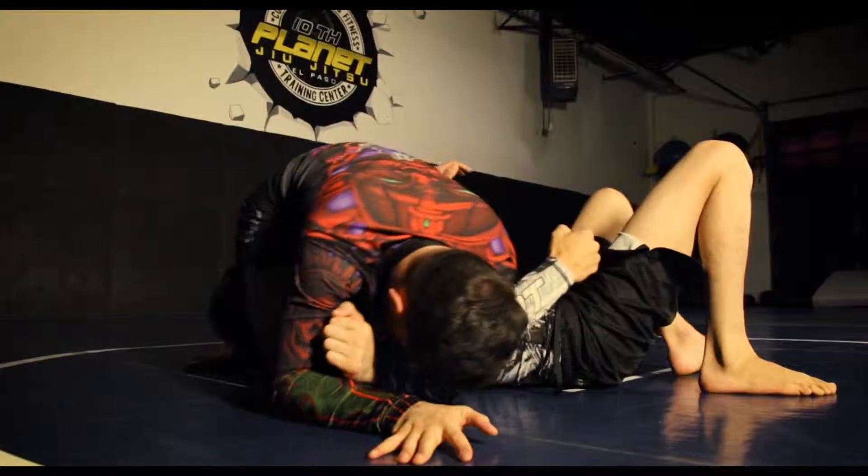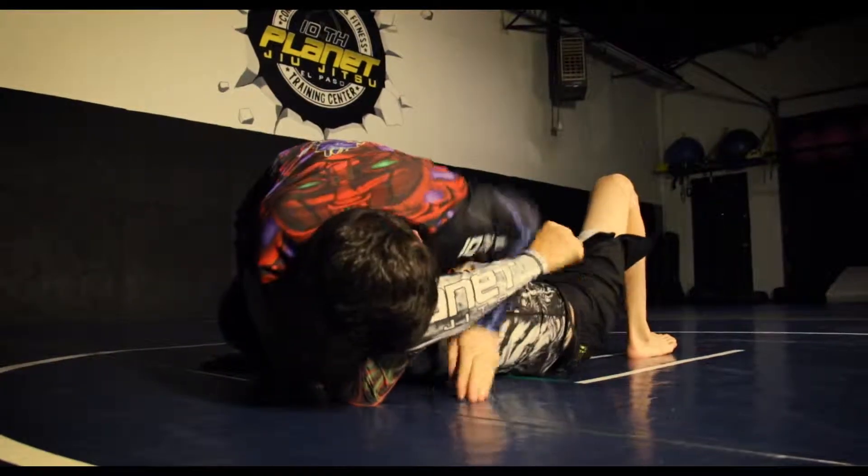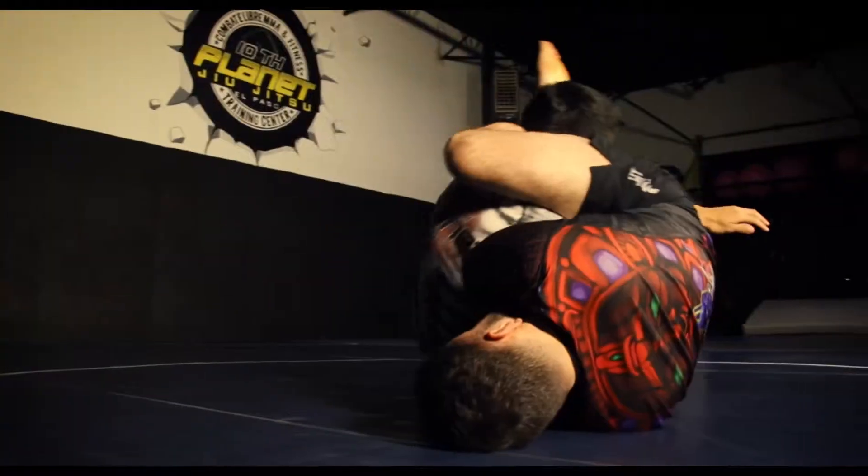After the inverted triangle, we're now attacking the other arm by switching our hooks, closing the figure four, finishing with the inverted triangle Kimura.